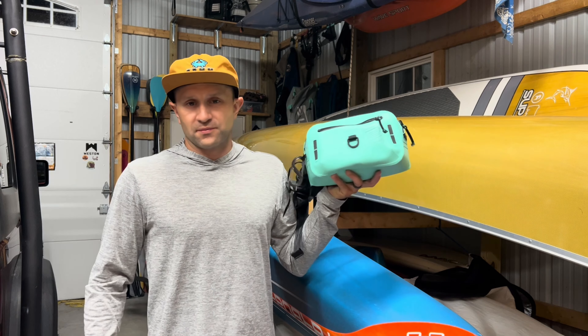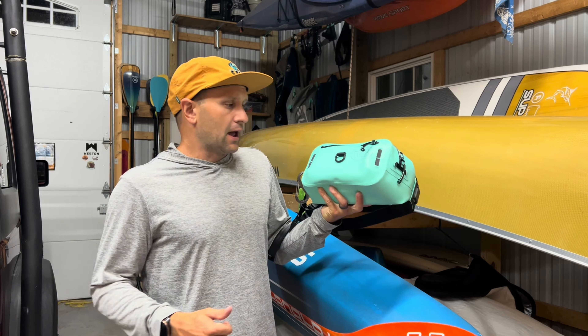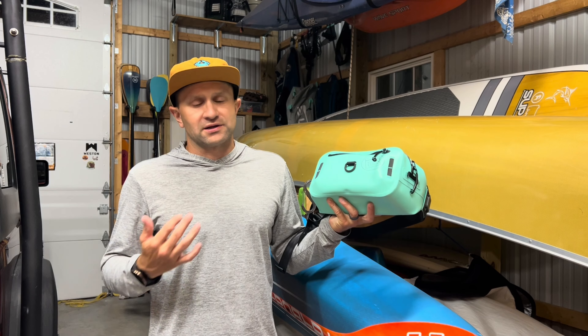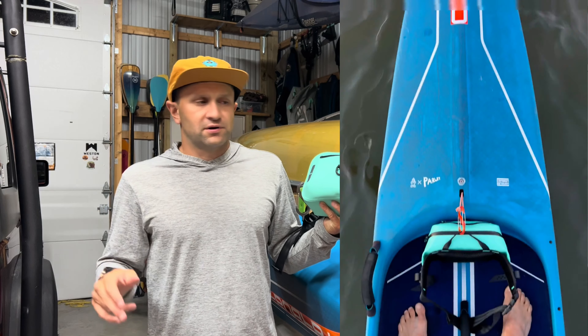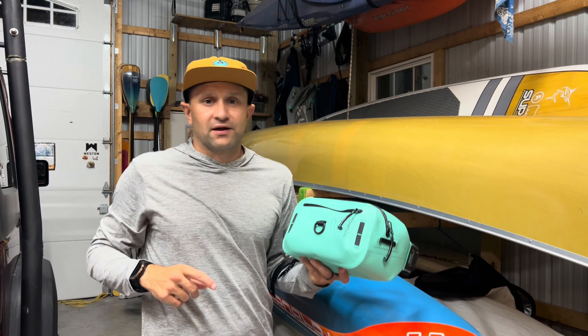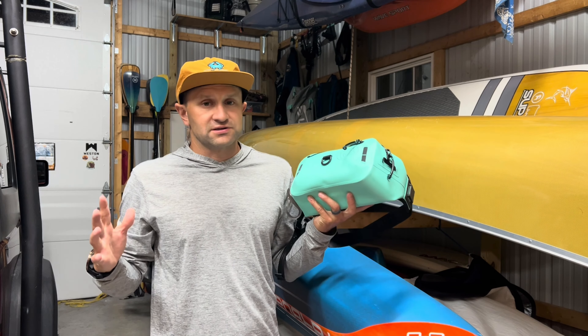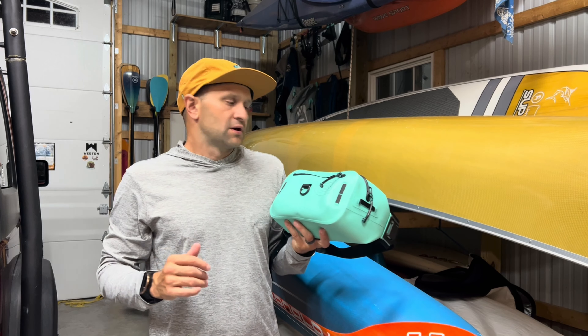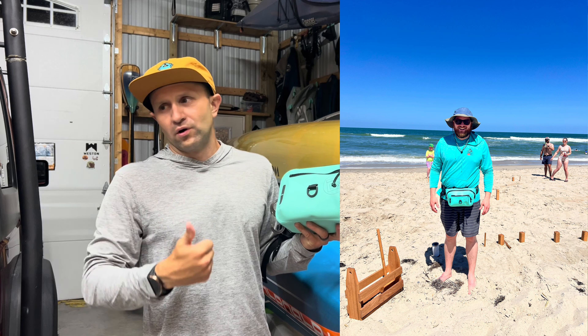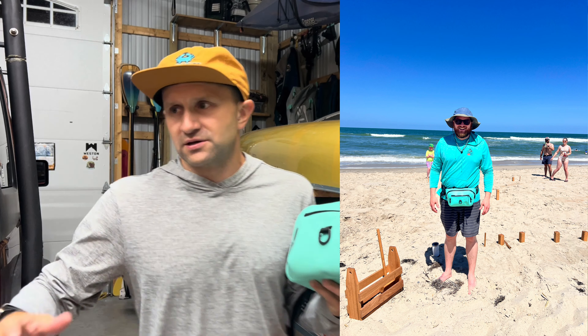Today we're here to review this awesome pack from the same company, BOTE — spelled B-O-T-E. If you're not familiar with them, they make some awesome gear: a ton of inflatable paddleboards, inflatable furniture, and right back there I have an inflatable tandem kayak I tested from them, which is awesome. They also make inflatable seats I take to the beach.